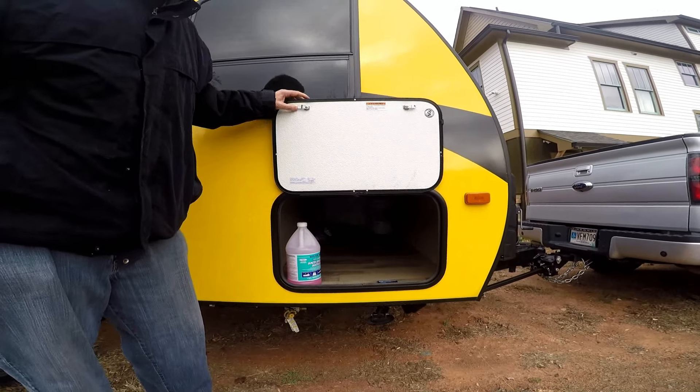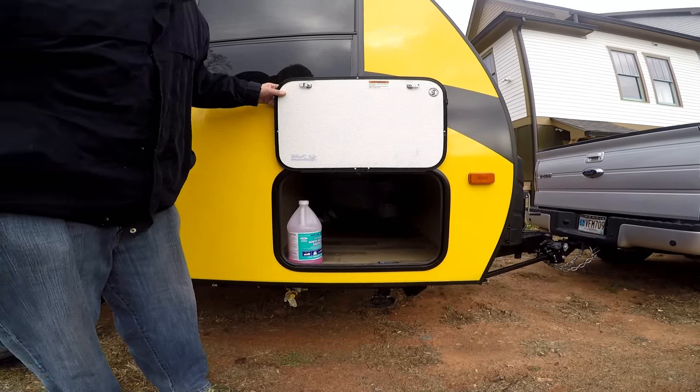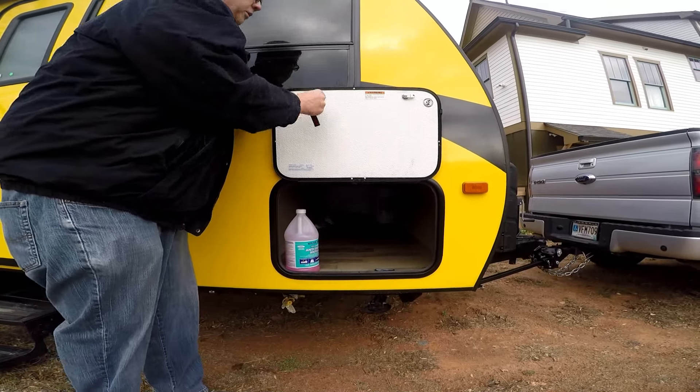We had it winterized. It's about 40 degrees out right now, which is warm — it was 21 degrees yesterday morning.